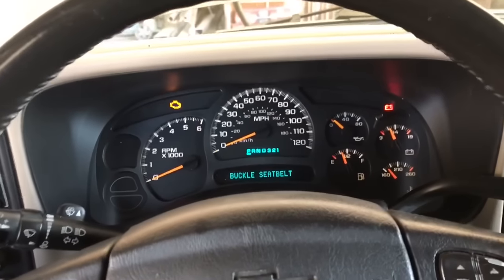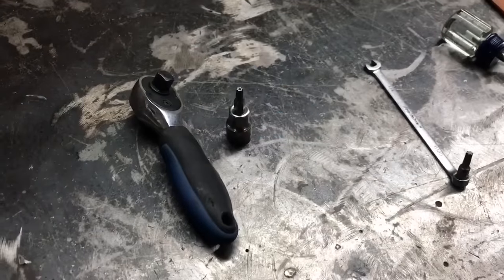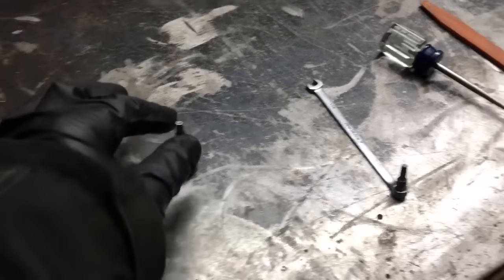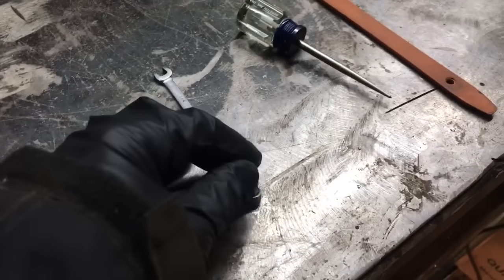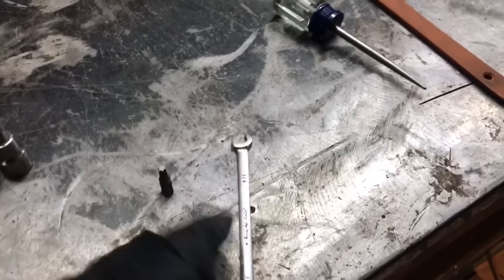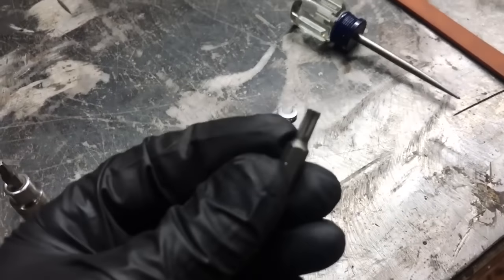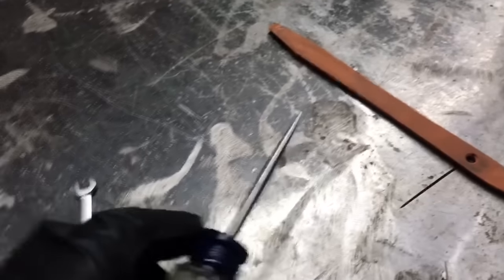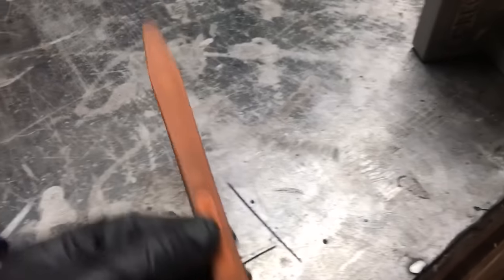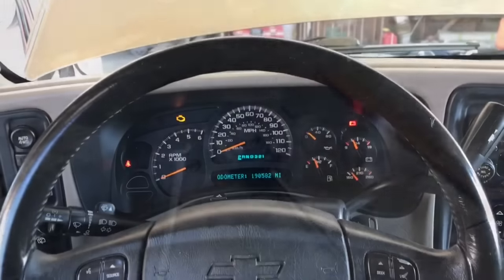Before we begin, let's go over the tools we're gonna need to get the job done. We're gonna need a 3/8 ratchet, a T25 Torx socket. One of the bolts is harder to get to, so we're gonna be using a quarter-inch open-end wrench and a T25 bit — you can get these at any auto parts store or Home Depot. We'll also be using a pick to remove some of the connectors and a plastic trim removal tool to remove the trim pieces off of the steering column.